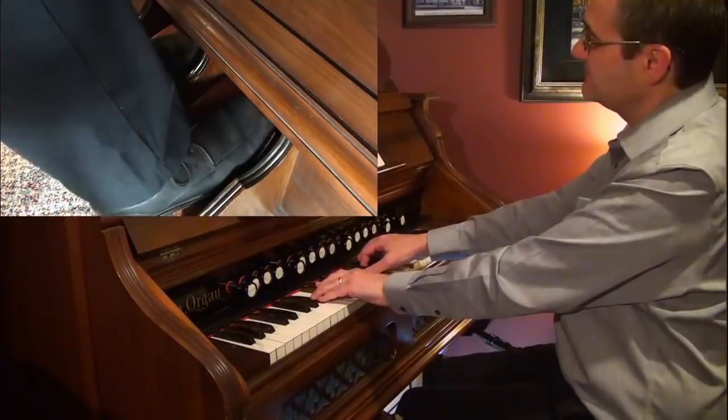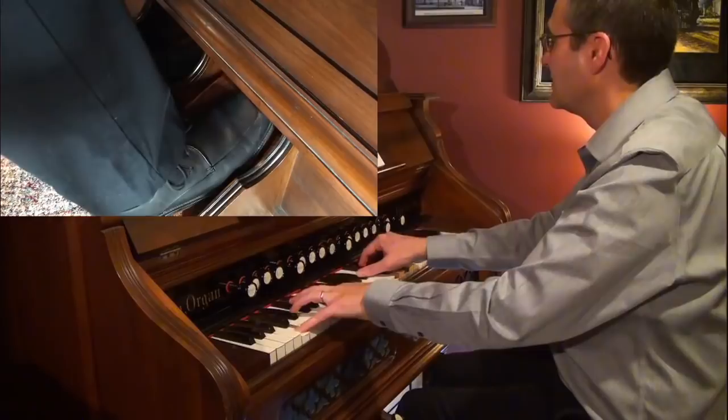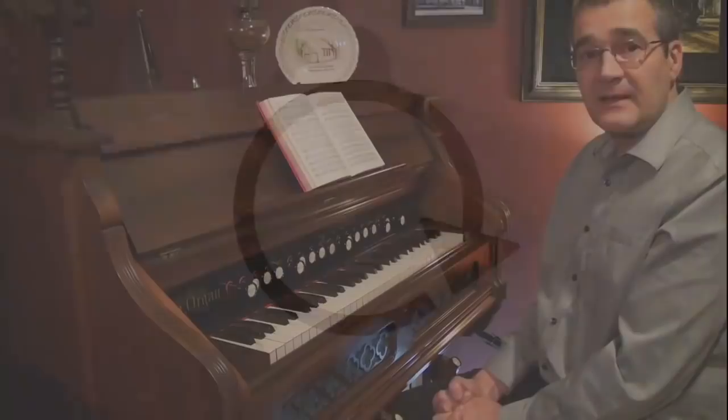Another option for an ending would be a false ending. Instead of going to the F, I go to a D minor, then go back to a B-flat. There are lots of little simple things you can do to a hymn to make it more interesting.